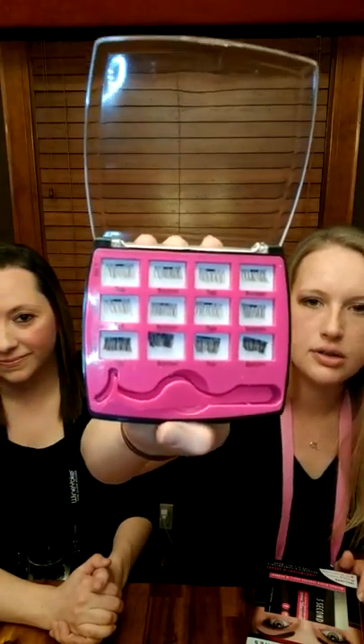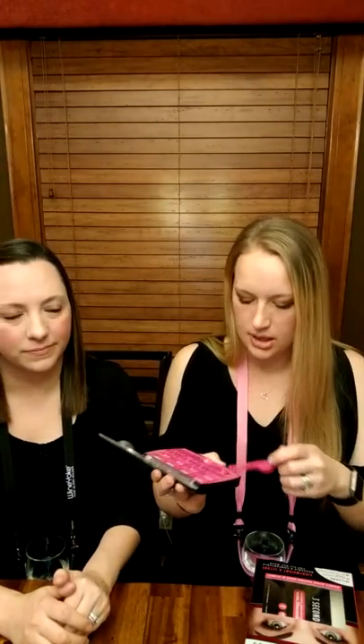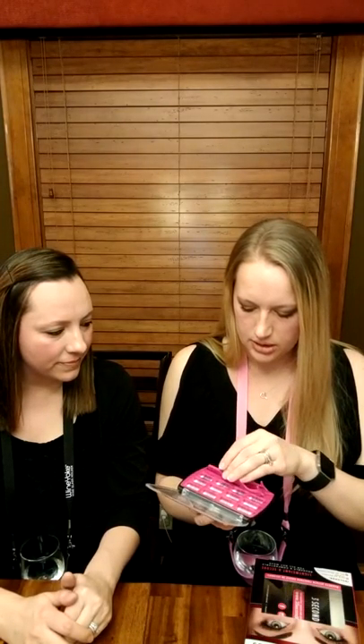There is a top and a bottom for each set — set one, set two, and set three — all different lengths, going from natural on top to a heavier set. The bottom ones are marked with a little red dot on the magnet so that when they get mixed up you know which one goes on the bottom. You don't see the red dot because it ends up sandwiched between the two magnets. The kit also comes with little applicator tools. Instructions say: apply mascara before use, do not apply mascara to the magnetic lashes themselves, and always handle them by the lash line, not by the fibers.